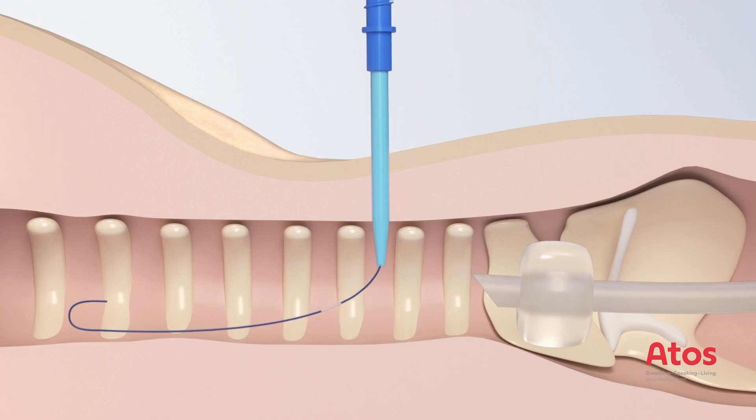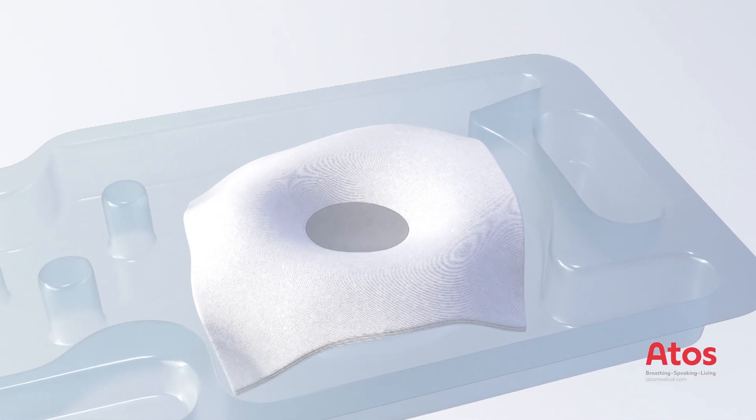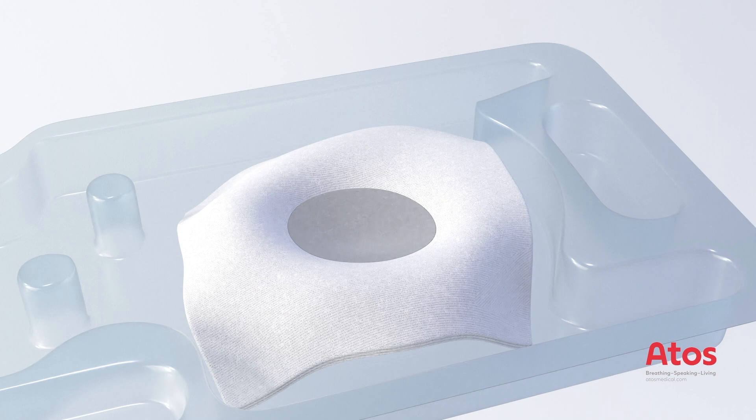Once this is complete, remove the Teflon catheter over the guide wire. Insert the short blue pre-dilator over the guide wire and into the trachea to pre-dilate the puncture site, then remove it while securing the guide wire in place.